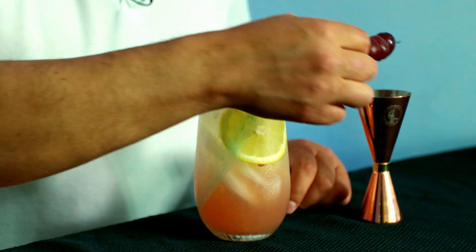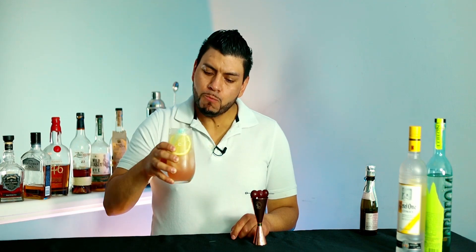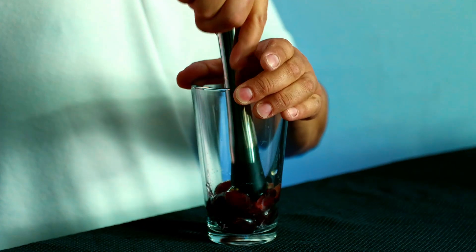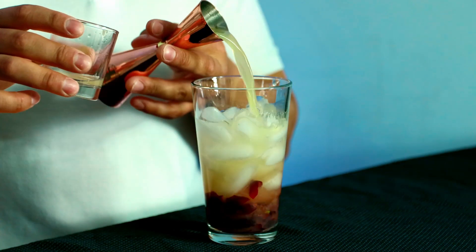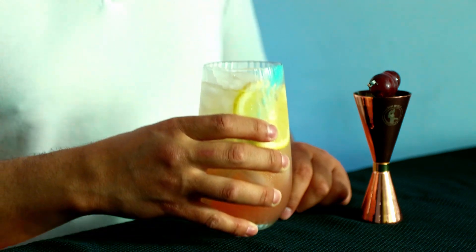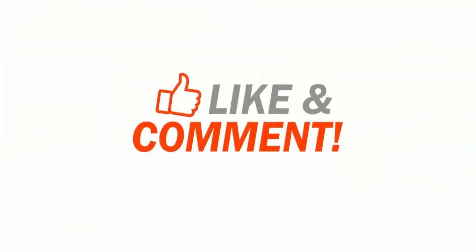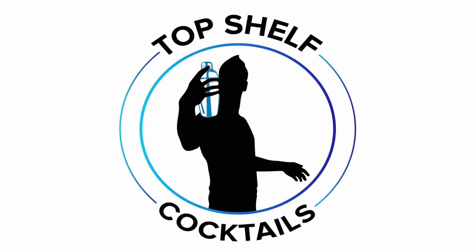All right, let's give it a try. Oh, this is good! I taste some grapes and also some citrus from the lemon and the vodka — it's refreshing and bubbly. 8.5 out of 10. And that's how you make the sparkling grape sangria. If you guys liked the video, give me a thumbs up, and if you want to learn how to make more cocktails like this, make sure to hit the subscribe button if you haven't already. As always, until the next one — cheers!